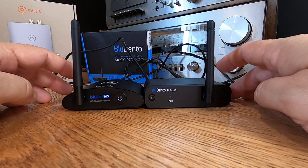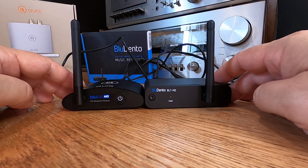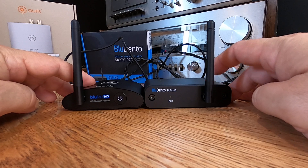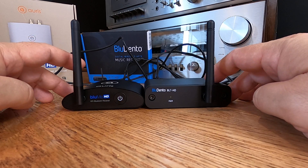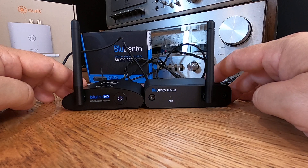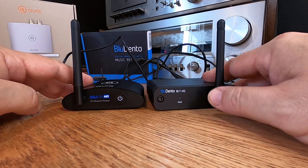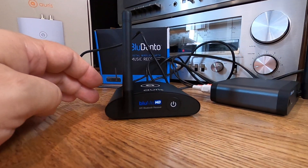Quite a while ago, I was looking for a new Bluetooth 5.0 device to review, and I came across many, but I whittled it down to these two: the Blue Me HD and the Blue Dento BLT HD. I liked the specs on both of these — they were new Bluetooth 5.0 technology, and I liked the analog outputs and the Toslink output. So I couldn't really decide, and I spent a couple days trying to decide which one to buy first. I went with the Blue Me HD first because, to me, this was more familiar.